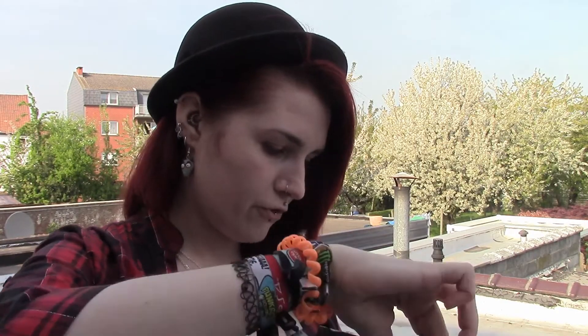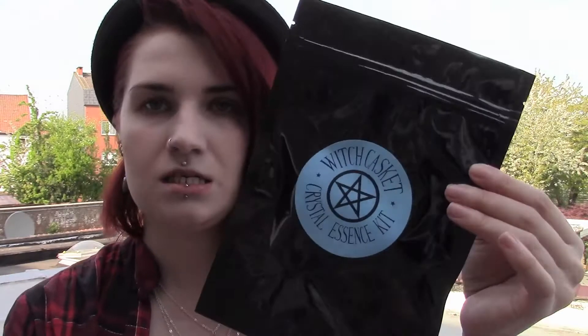Oh my god, this is huge! Witch's Casket crystal essence kit. No idea what that is — I might open it up and see what it is.